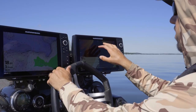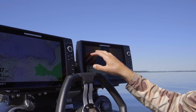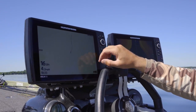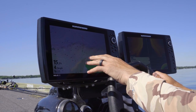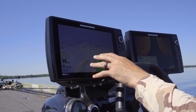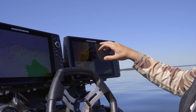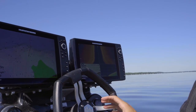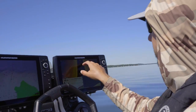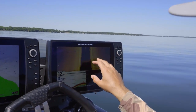On my side imaging, what I'm looking for — we're coming up on a point here and right now I'm looking for individual boulders. I'm using my LakeMaster to show me where that point is. You can start to see some of these boulders here, some of those rock beds, and we're really looking for the individual bigger boulders or isolated boulders off the edge. You can see here we got a bunch of rock, but all of a sudden we got some real isolated boulders.